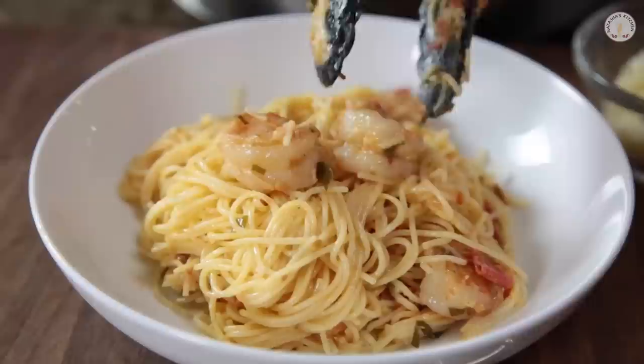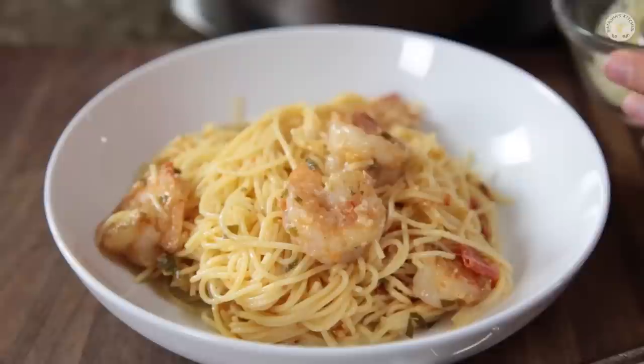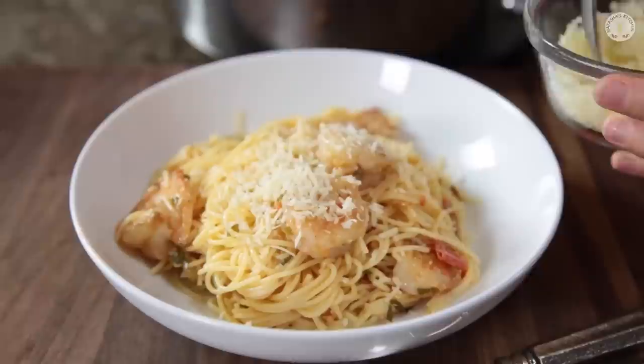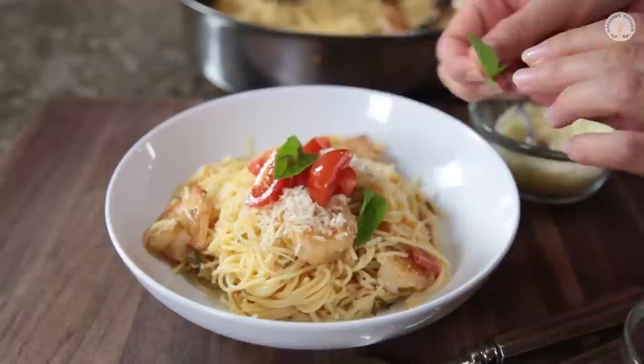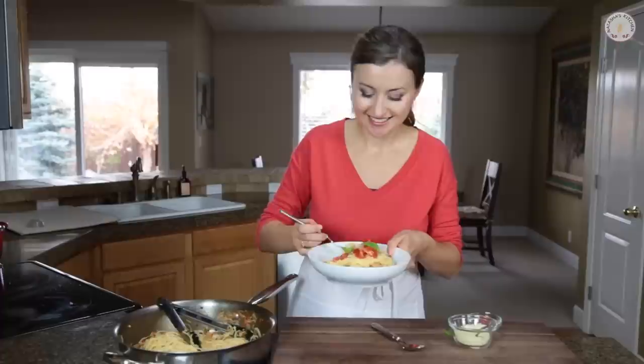We're going to add lots of shrimp — this is, after all, shrimp pasta. And then we're going to top it with tons of cheese. I like to get it on there while the pasta is still hot so the cheese can melt onto it. Then maybe some fresh tomatoes for garnish and some fresh basil just to pretty it up a little bit. And that's it.